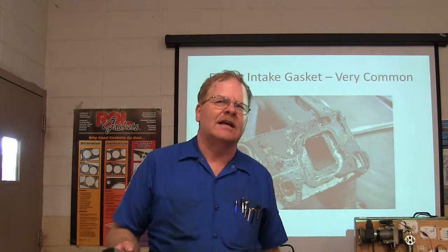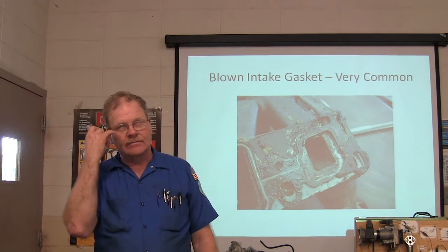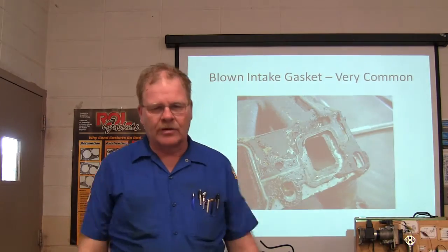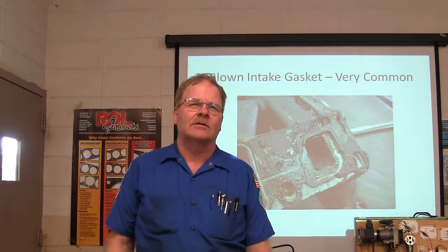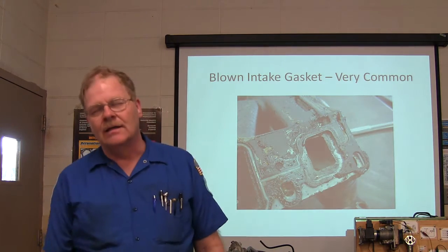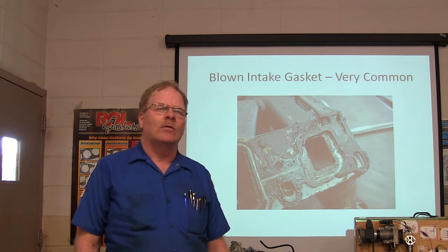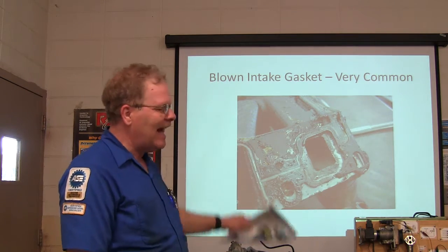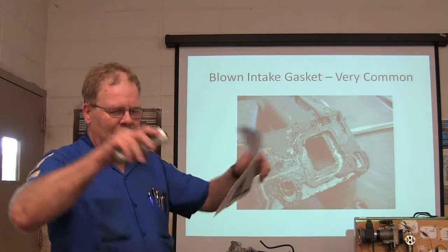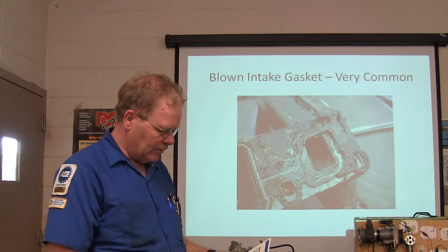There was an F-150 that came in — a 97 model with a little V-6. He said water was just raining from everywhere under the truck. The shop he took it to said it needed all the freeze plugs and was going to cost $1,000 before doing anything else. He brought it over here and we found one freeze plug leaking, but what was actually happening was the intake manifold had given way and it was just pouring water everywhere, raining down under the truck. It's really difficult sometimes to find where it's leaking when it's degraded all over the place.